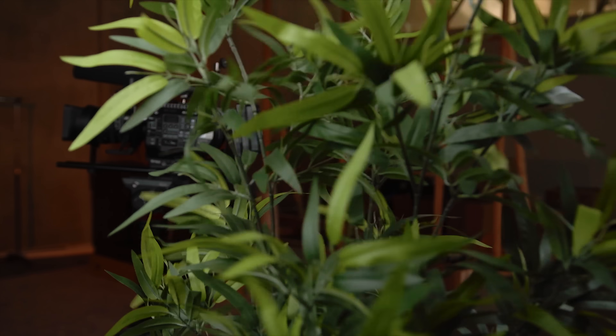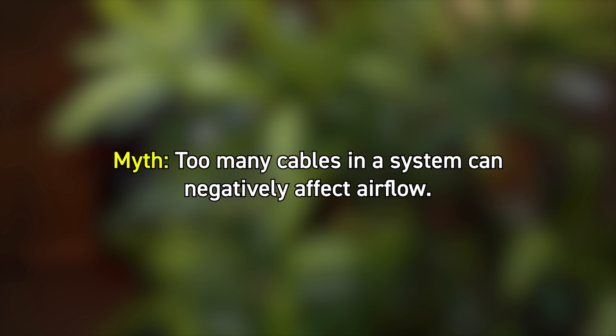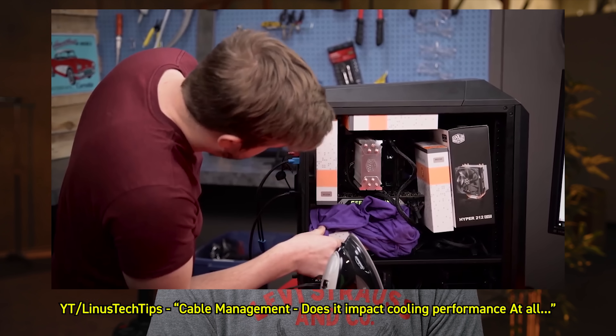This next one Luke at Linus Tech Tips actually disproved — the idea that having too many cables or bad cable management inside your system will decrease airflow and therefore overheat your system. That's not true. Testing has constantly shown that air in equals air out, and unless you have complete solid blockages, cables clustered together are no more restrictive than trying to blow air through a bush. What's more important is the balance of airflow — whether you have positive pressure, negative pressure, or neutral pressure. Linus Tech Tips actually did a great explorational piece where they tested that theory, comparing dust buildup in three systems that ran in those configs for a solid year in a dusty warehouse.